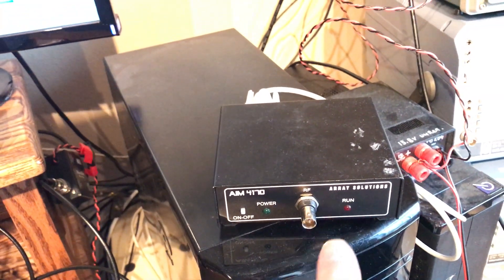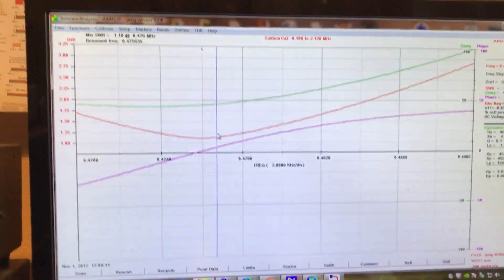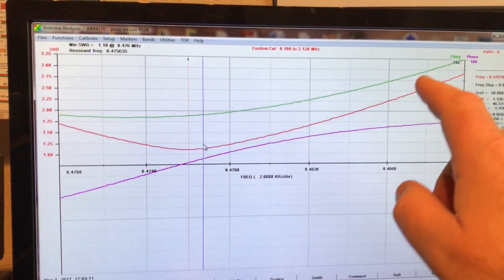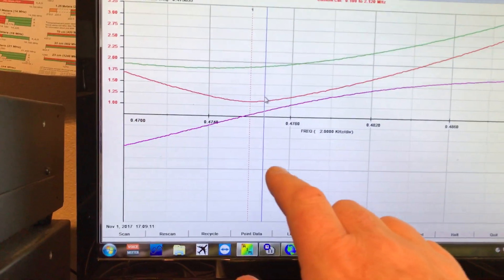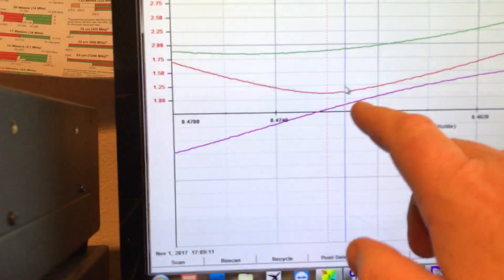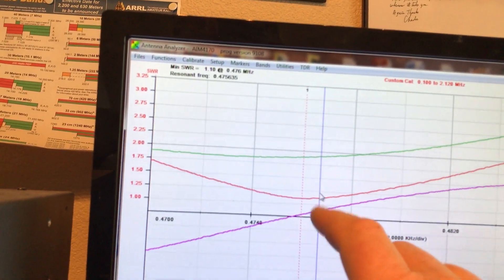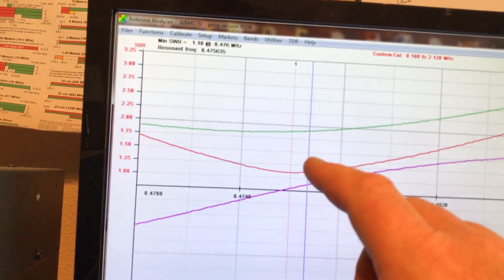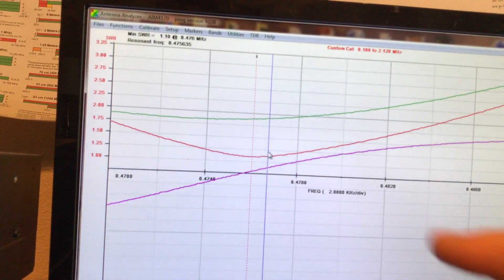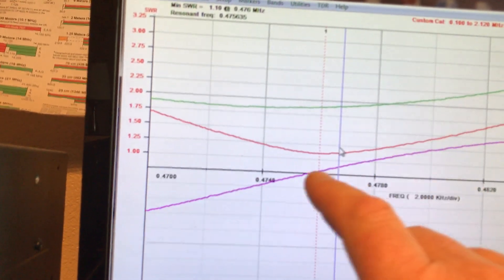Earlier today I used the AIM 4170 — I plugged in the antenna and took a sweep of what the antenna was looking like. The graph I got shows the red line is the lowest part of the SWR curve, around 476 kHz, showing SWR of 1.126 to 1. The actual magnitude of my impedance is about 46 ohms. So I was right — we're just slightly less than 50 ohms, hence why the current is slightly higher than the voltage. If I tap up a bit on the coil — half another turn — we can probably resonate to 50 ohms. You can also see here that the phase across is zero at exactly that place.